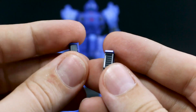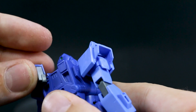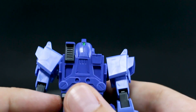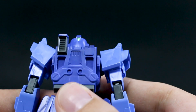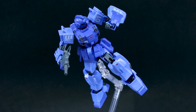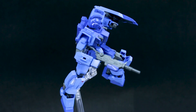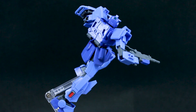The only other accessory is just these vents for the backpack. When you're using it in EXAM mode, you just take off the little bits on the top and plug these in instead — sort of like that's opened up. That's how it's going to look in EXAM mode, and that definitely looks better. The beam saber handles are actually stored in the sides of the legs, sort of like the Ground Type Gundam and EZ-8. The Blue Destiny design is going to be very akin to those mobile suits as well.